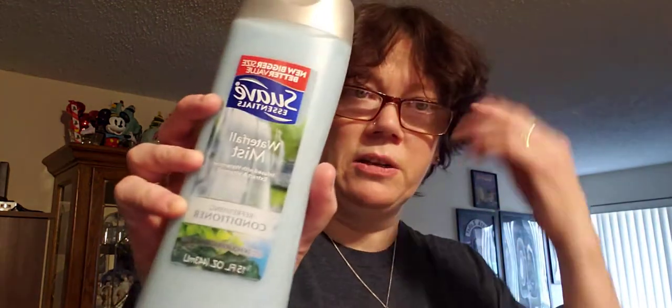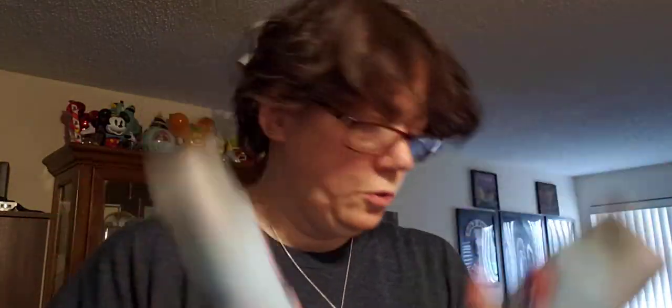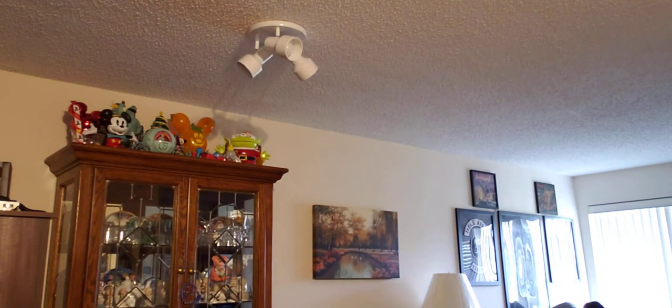They didn't have the other big bottle I'd gotten last time, but I needed some hair conditioner, so I got Suave in Waterfall Mist. Personally I don't care as long as it's conditioner. So I got two of those. They didn't have the big bottles, and they didn't have a lot of things, as usual.